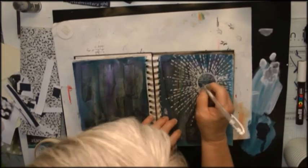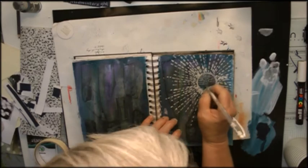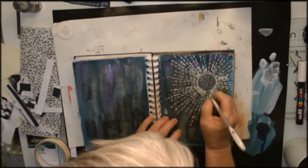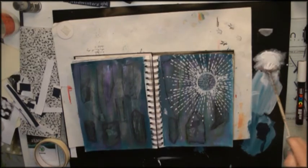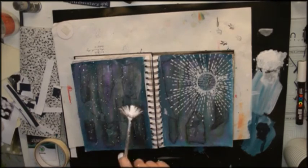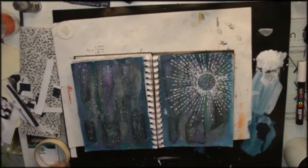Here I'm doing some journaling inside the circle, and the journaling is about looking forward to Midsummer's Light but trying to stay in the present and enjoy winter's own particular joys.